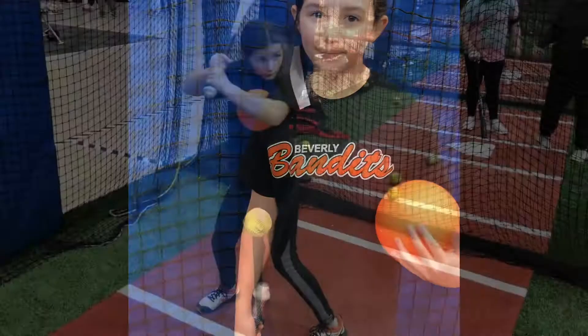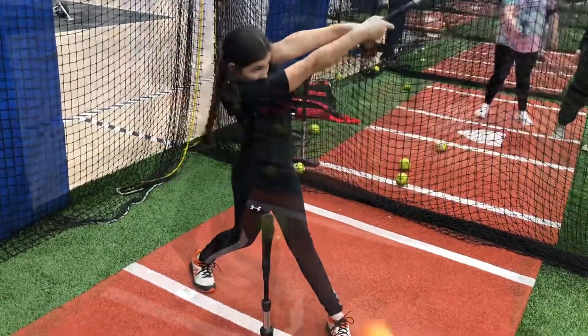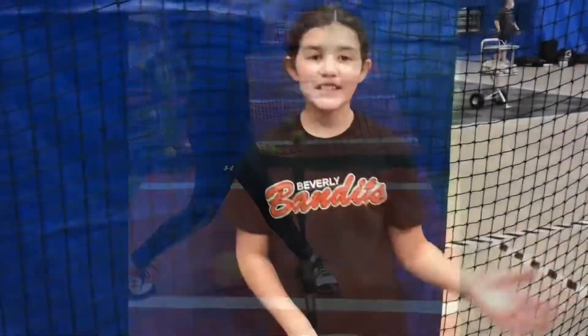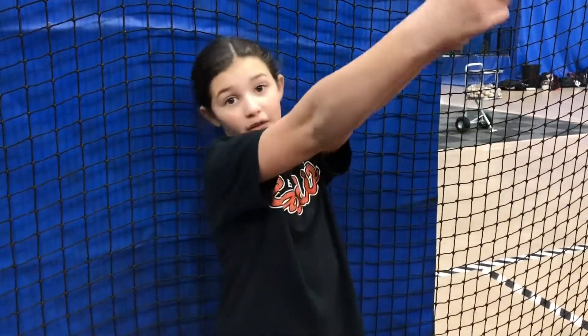So the next part is to extend my bat and the ball should drop. This is the last part — you just go all the way to extension. The ball will fall out when you go to extension.